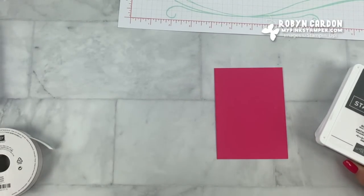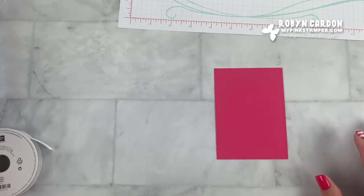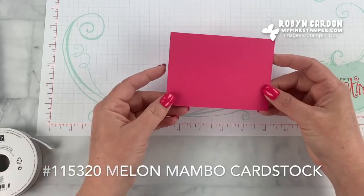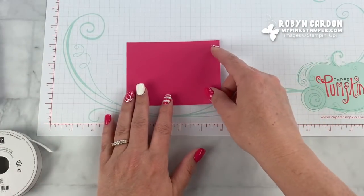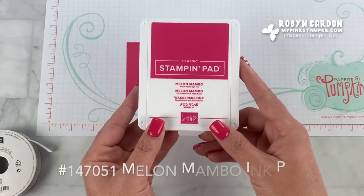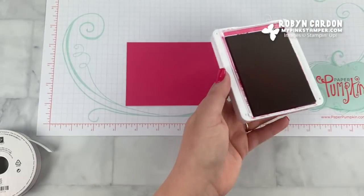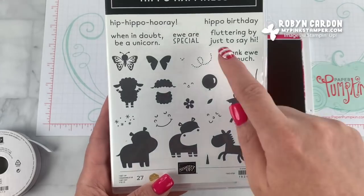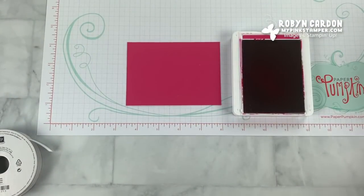Everything you see can be found directly on my shopping page at shopmypinkstamper.com, and I will have the item code as well as the description. We'll start with a piece of melon mambo cardstock cut at three and a quarter by four and a half — a little bit smaller than my typical layers. I'll be stamping with the melon mambo ink pad. For this card I'm going to use the hippo, and then the 'Hippo Birthday' sentiment — this makes a great birthday card — or you could do 'Hip Hippo Hooray,' which is a fun one as well.